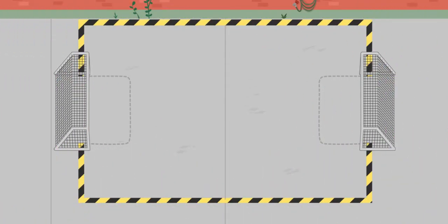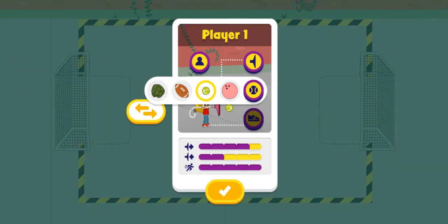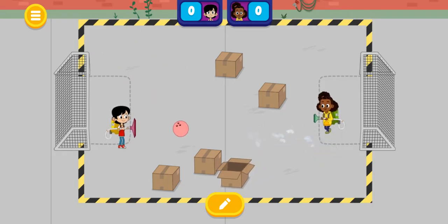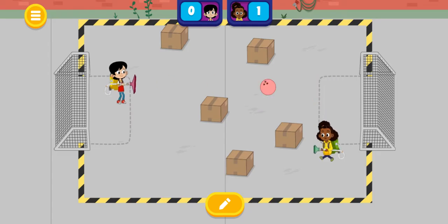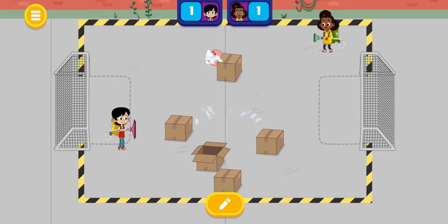Pavement — this field looks like it has a hard and smooth surface. Looks like you've unlocked all the balls. Check out that pickleball! Bowling ball — a bowling ball is pretty heavy. Let's see how this will work. I wonder what happens when you hit the box. Goal! Test different balls to see how they move on the field.